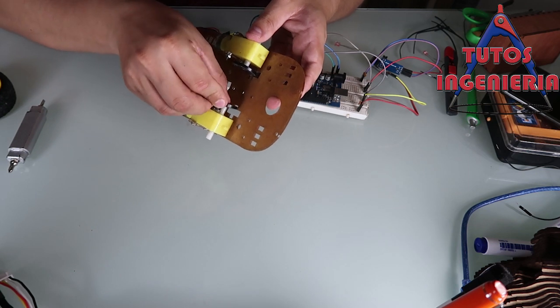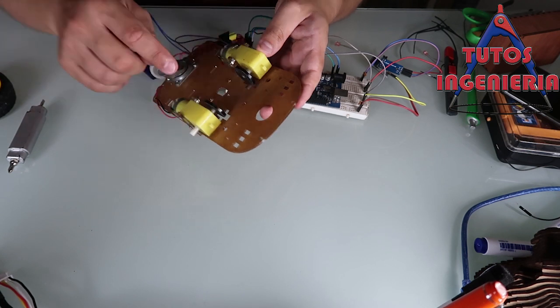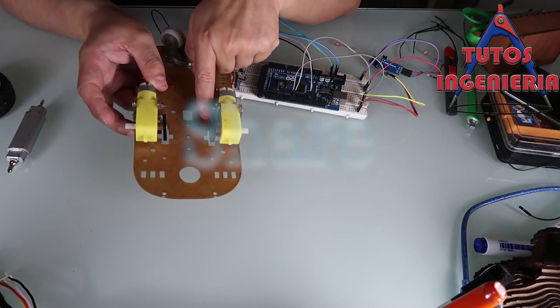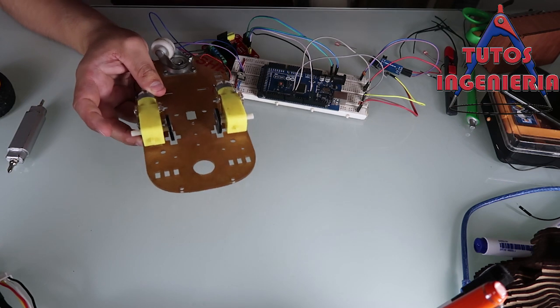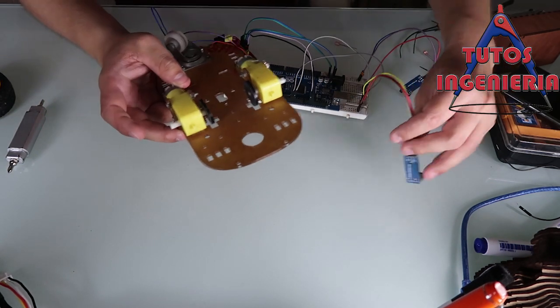Now we only have to connect the encoder wheels. Those are the slotted wheels used with the encoders.